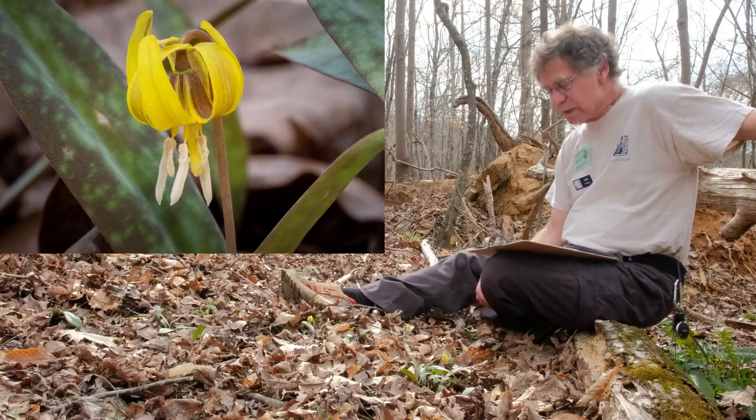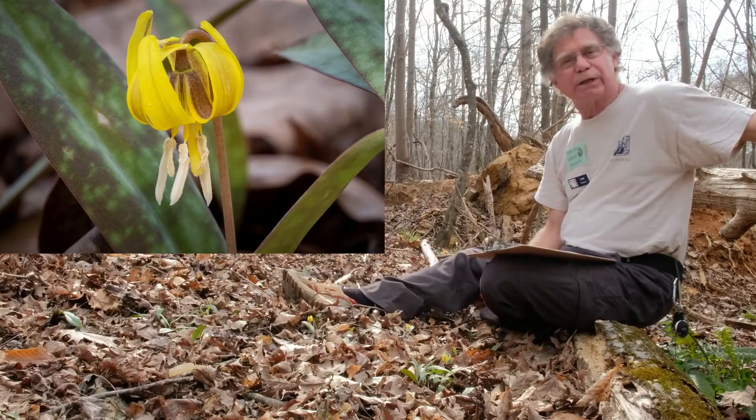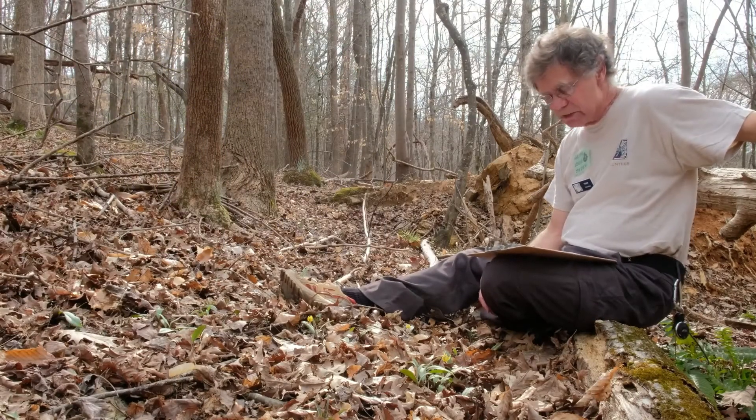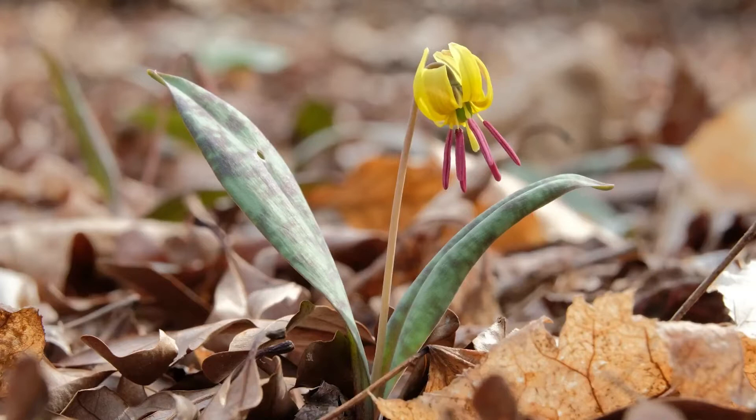The Dimple Trout Lily, which you see here in front of me, is one of our spring ephemerals at the park. These are herbaceous plants that appear above ground for a brief time in early to mid-spring, rapidly completing their life cycles by producing leaves, flowers, and fruits.